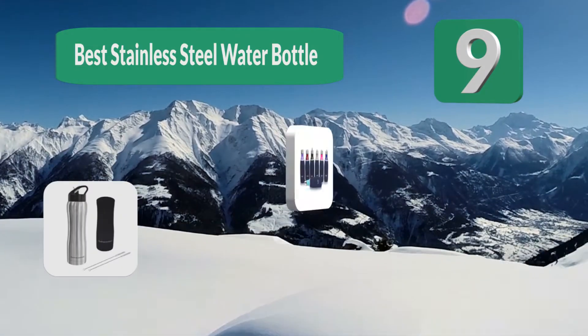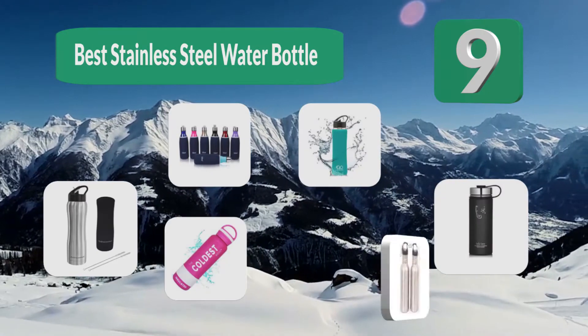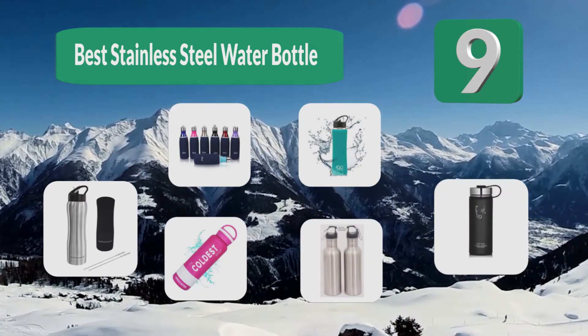Top 9 Best Stainless Steel Water Bottles. Here are the best 10 water bottles, along with a guide on settling on one.